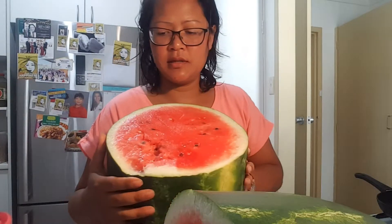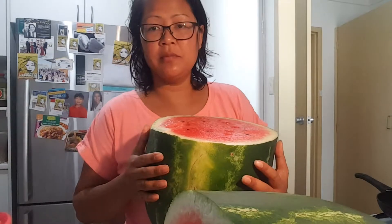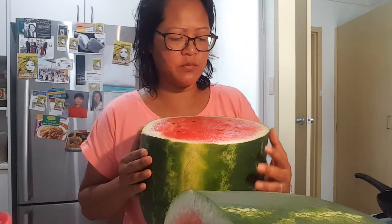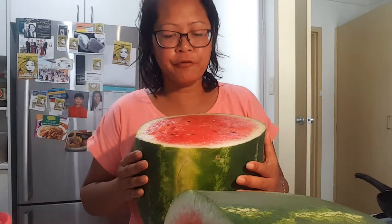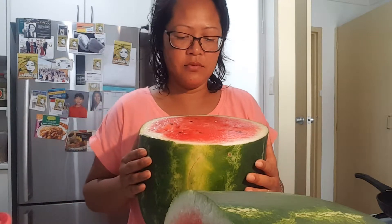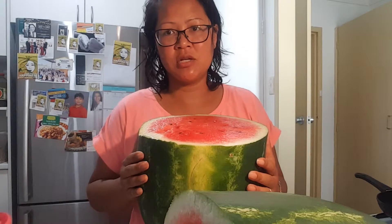It's pretty good — it's a seeded watermelon, thank goodness, not seedless. I prefer fruit that has seeds in it because it's more organic, more back to basics and back to nature. It's not genetically modified.